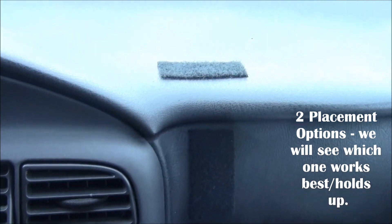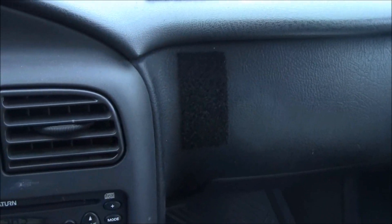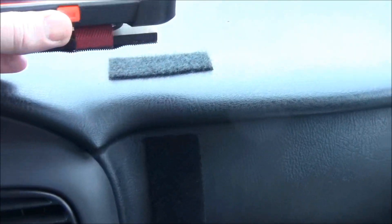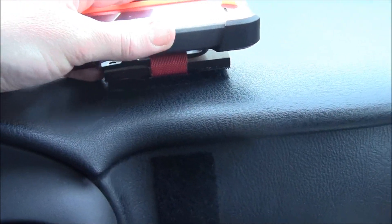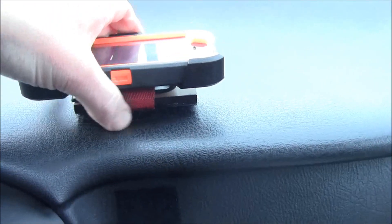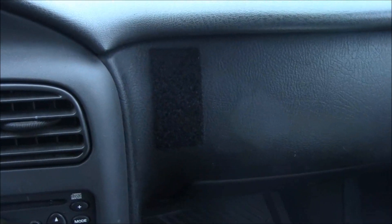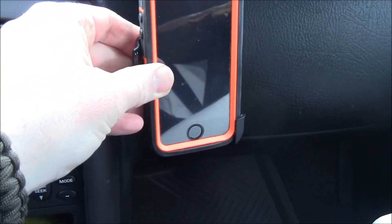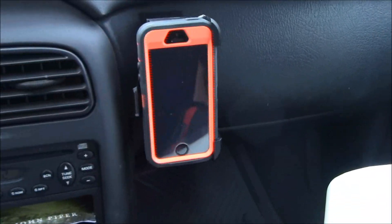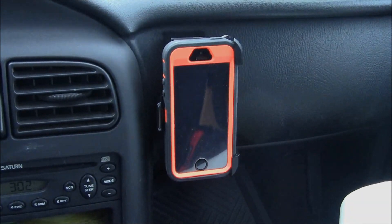Here's the dash with two pieces of velcro — a piece on the flat portion, and a piece on the vertical portion if I want to use GPS while driving. To set it up, put it on there and it'll stay in place. And if I want to set it up on the vertical portion, I line that up and now it'll sit there so I can use the GPS while driving.